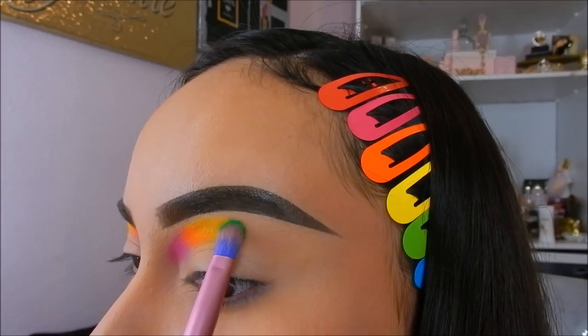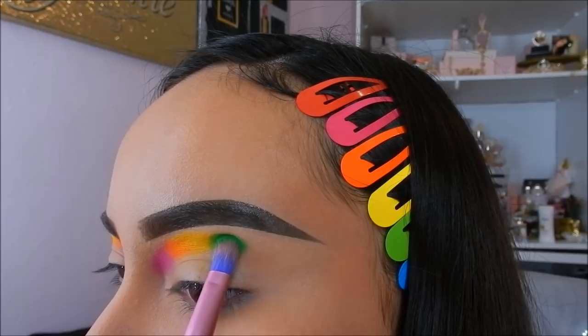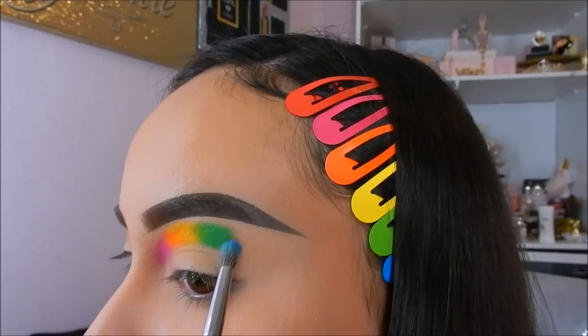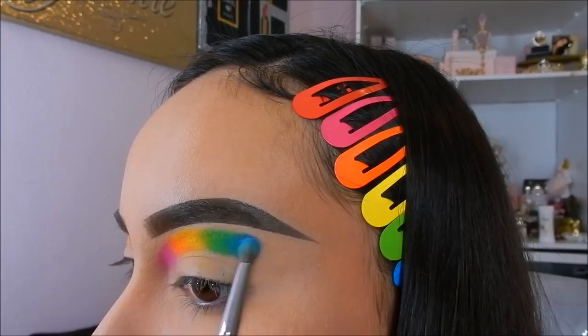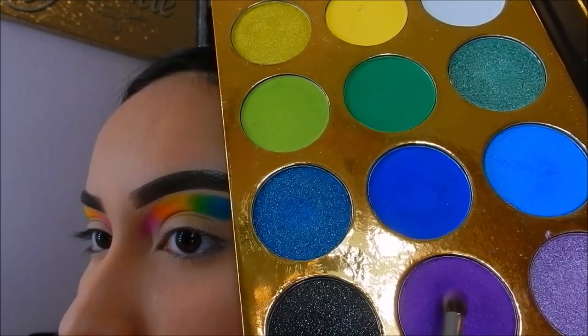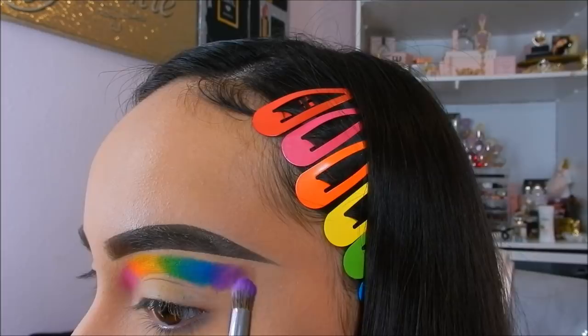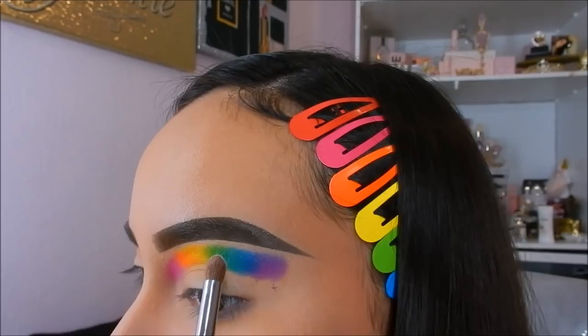Next I'm taking the green eyeshadow in the shade Clover Club by Suva Beauty and applying that next to the yellow shade. Then going back into my Glitter Around Summer In A palette, going in with that blue shade, and then next to that applying the purple shade, also from the Glitter Around Summer In A palette.